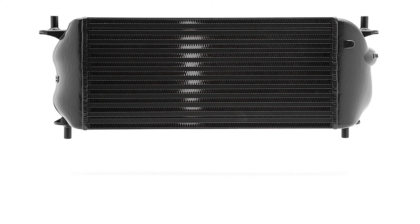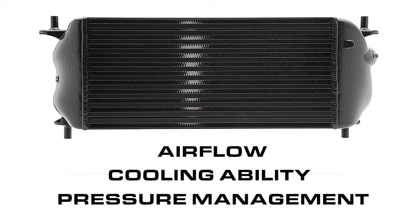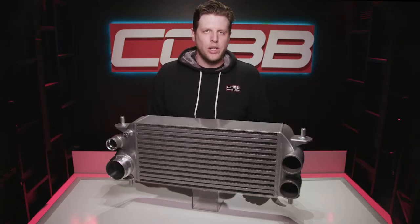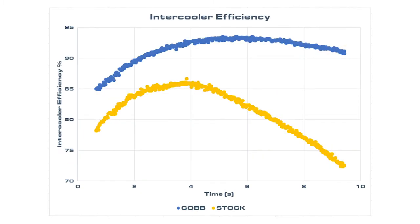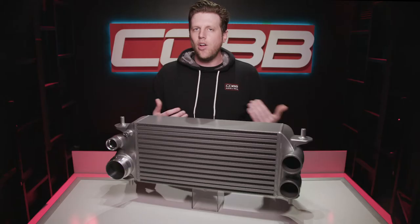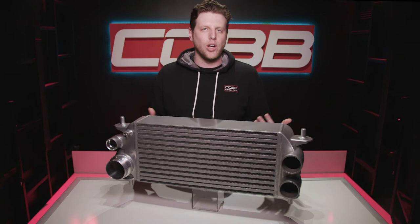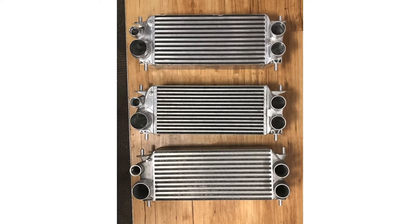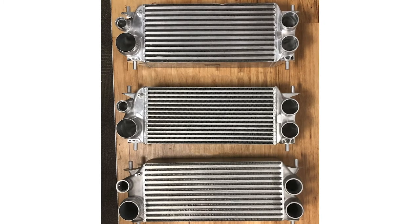Designing a quality intercooler is a process of balancing airflow, cooling ability, and pressure management. The stock core actually flows quite well but struggles with the other two. So our main focus was to maintain excellent flow while producing big improvements in temperature control and consistency, all in a design that doesn't suffer from a significant pressure drop due to the increased volume. We tested several different bar and plate cores of similar sizes to find the right option as the foundation for the entire unit.